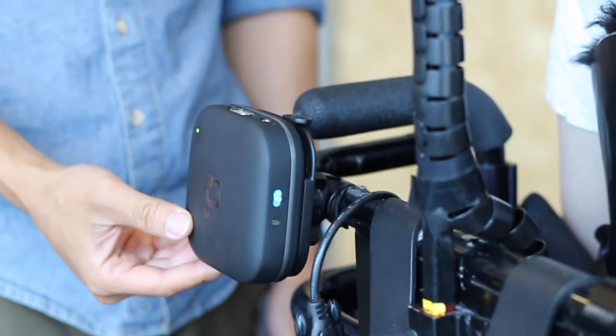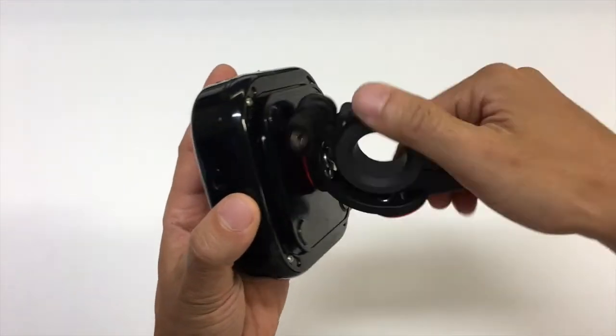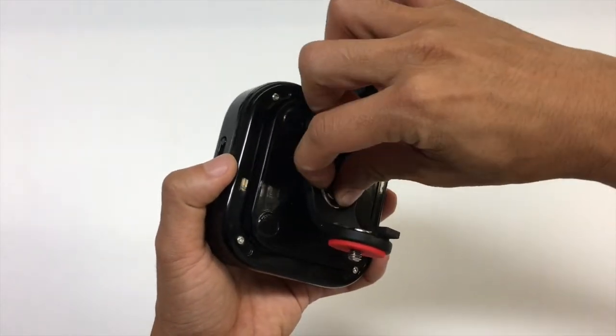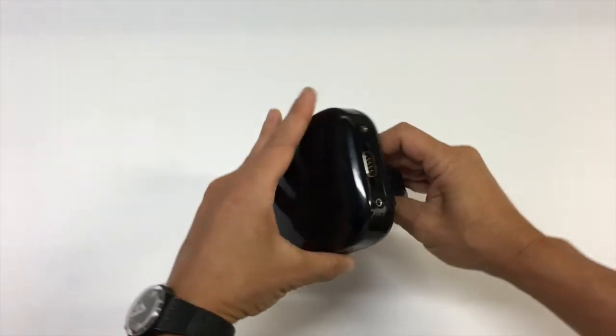You can now turn on your Tekla-E and begin the setup process with your device. The bottom of the Tekla-E also features a standard quarter-twenty camera mount thread. This can be used to mount the Tekla-E on a variety of accessory mounts that are used for bicycles and camera equipment.